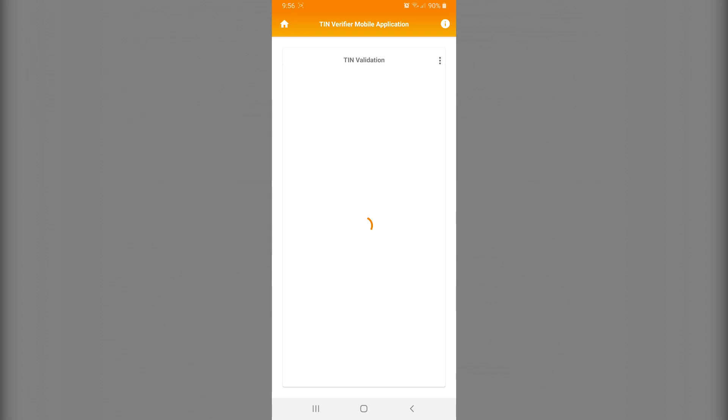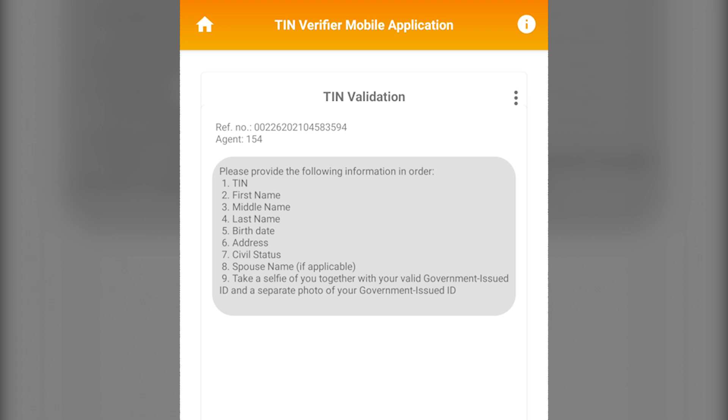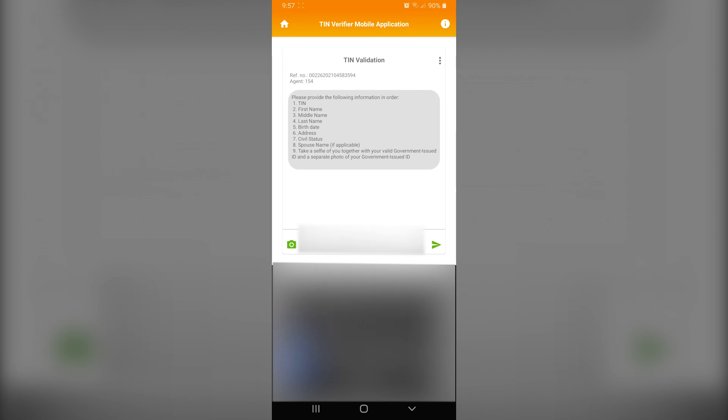Assuming we are within office hours of a given workday and we click TIN inquiry, this will be displayed on your screen. To be honest, I waited for the reply and got it a couple of hours later.